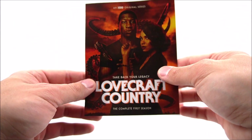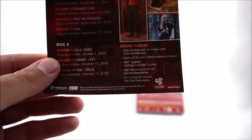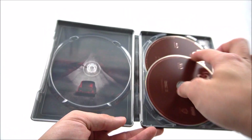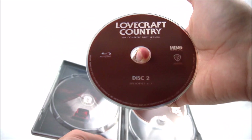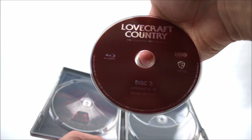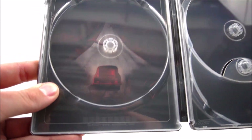Popping it open on the inside, you do have your digital download code there. You also have a little complete first season guide with disc one, disc two, and disc three, listing the titles for each episode per disc and your special features. You do get your Blu-ray discs inside — that brown color. Disc one has episodes one through three, disc two has episodes four through seven, and disc three has episodes eight through ten plus your special features. The inside also has a little bit of artwork.